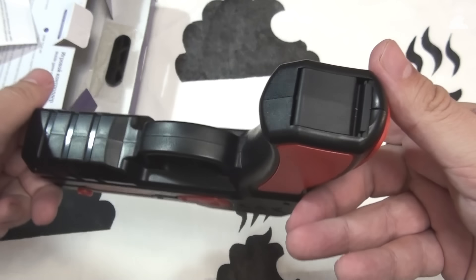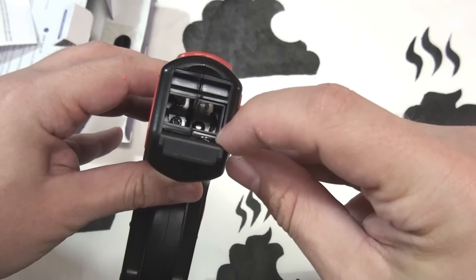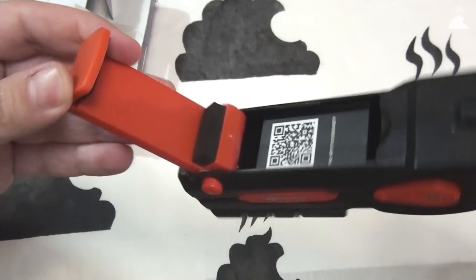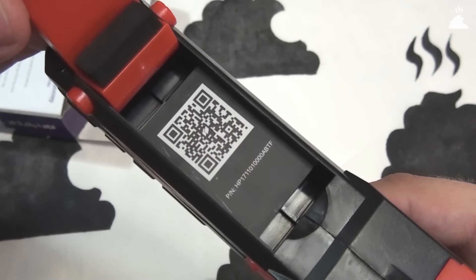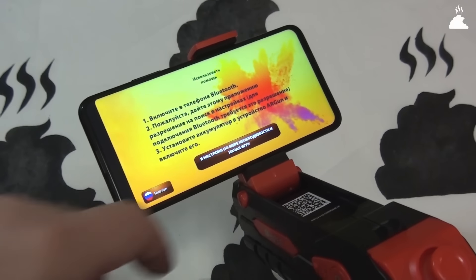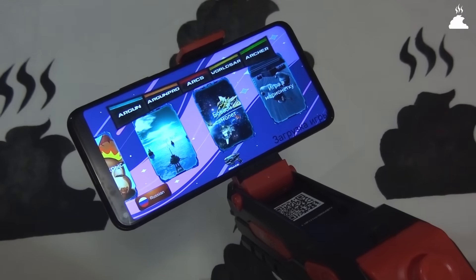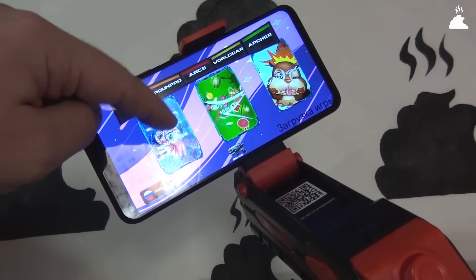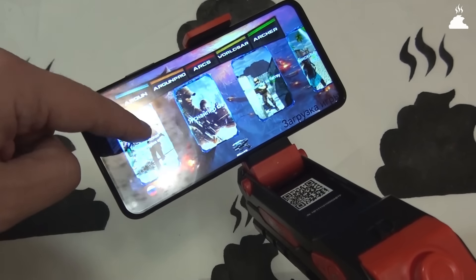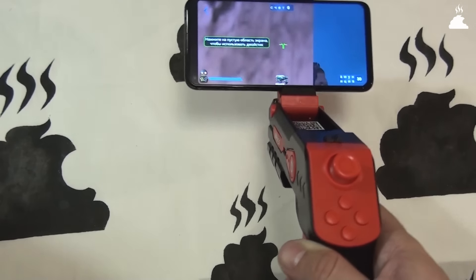Самая большая проблема — это отсутствие вменяемых игр. Скажу сразу про эти самые «игры». Их действительно нужно скачать — сделать это надо в Google Play или с официального сайта компании Hyper, перейдя по QR-коду, который есть на упаковке и на самом пистолетике. Скачать нужно, к счастью, не 100 разных игр, а только одно приложение со встроенными играми, сделанными на Unity. Приложение, сделанное компанией Hyper специально под пистолет. После обновления у меня оно больше не работало, так что пришлось покопаться в прошлых версиях, чтобы вы увидели содержание того, что здесь называют играми.